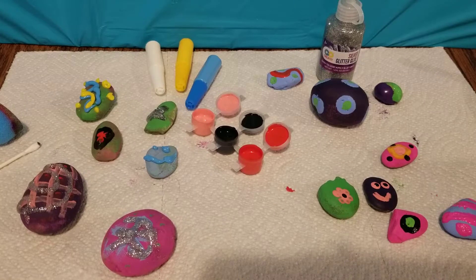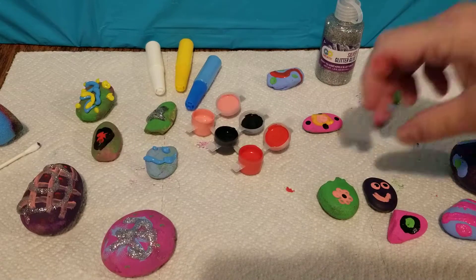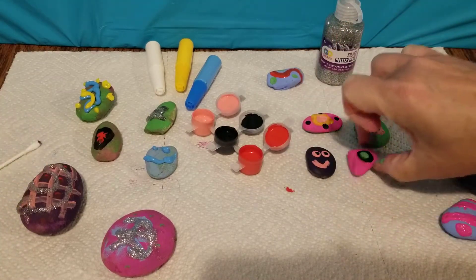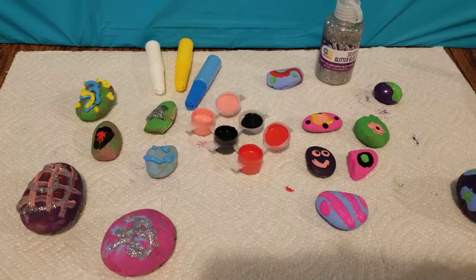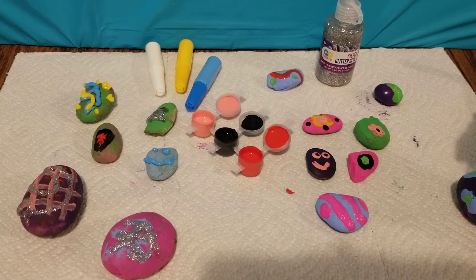I'm done painting. I think I'm going to add some pink to this. You already did all your glitter? Yeah. You got these all lined up — I'm going to add some pink polka dots to this. And we'll take a break and let them dry.